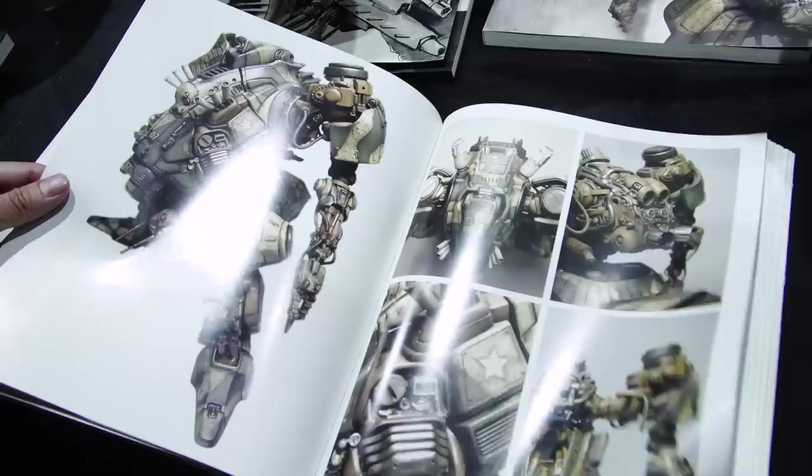That is so cool. Design Studio Press, which is the booth you're at right now, supports independent artists who have these passion projects. We love the work they put out, and I love the book that you have. It isn't just beautiful art, but also documents the scratch build process of your mechs.